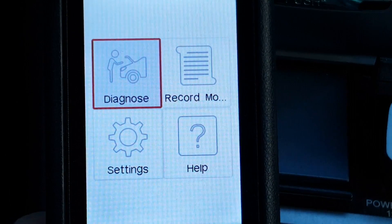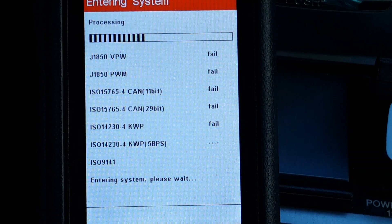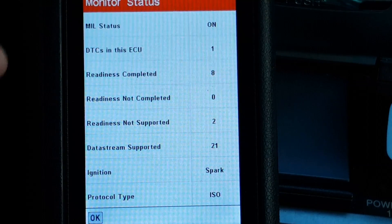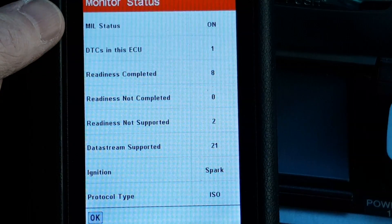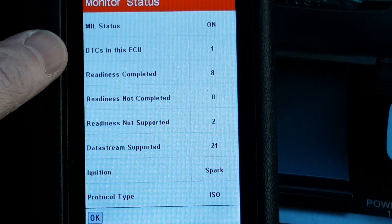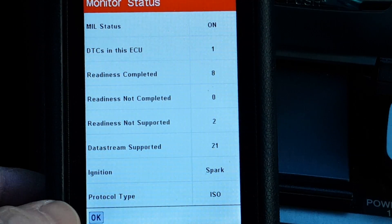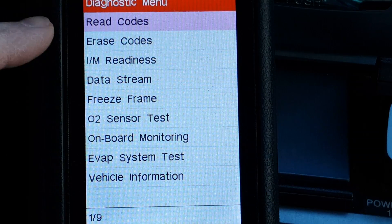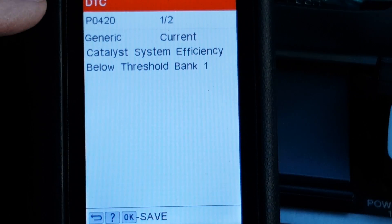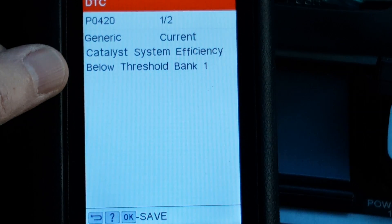Let's pick Diagnose and click OK. Several of these options say fail — then we get one that says OK. Now we're at the monitor status screen. MIL status is on — that's the check engine light. We've got one diagnostic trouble code in this ECU. Push the OK button, pick the first option: Read Codes. And it's telling us we've got a P0420 — catalyst system efficiency below threshold bank one.